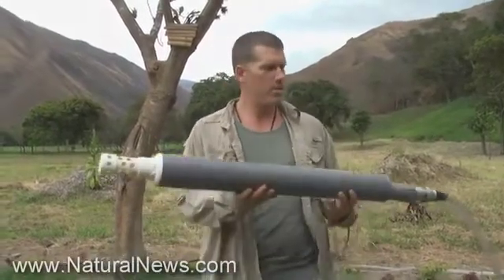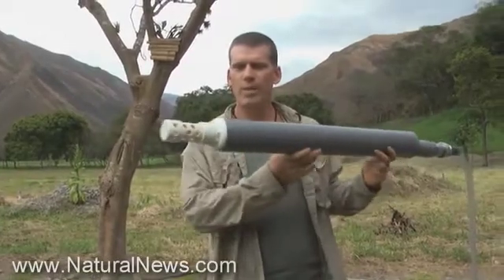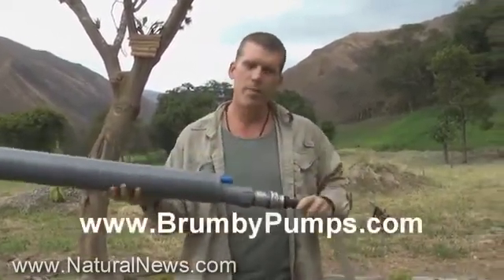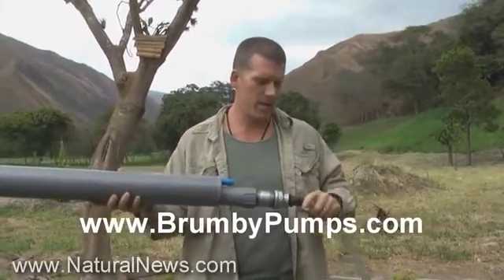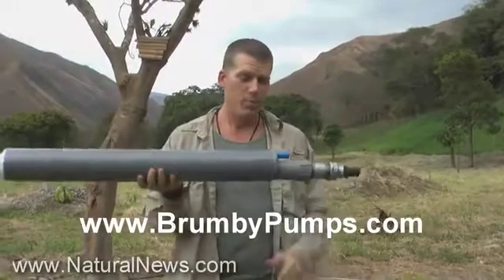Hi everybody, this is Mike Adams the Health Ranger reporting for naturalnews.com from Ecuador. Today we have an irrigation project to work on. This is a pump — a deep well pump you've probably never seen before. It's called a Brumby pump; the website is brumbypumps.com, out of Australia. We have acquired this Brumby pump and we're going to see if we can install it today in a well that's 20 meters deep.